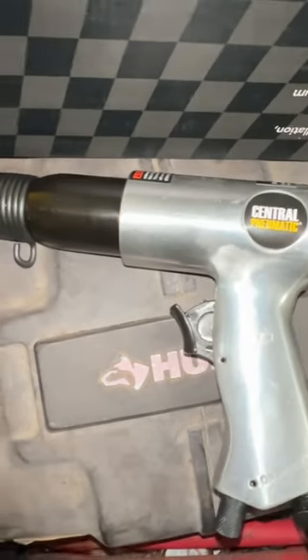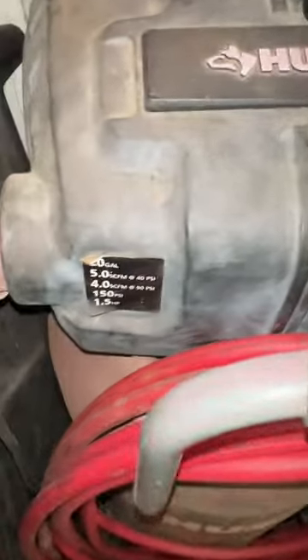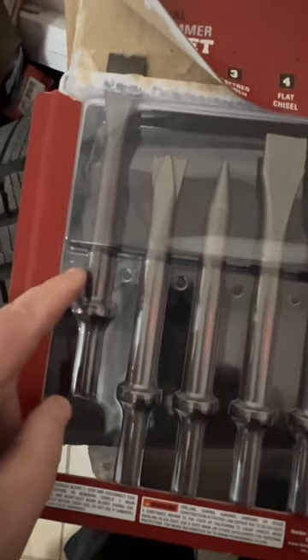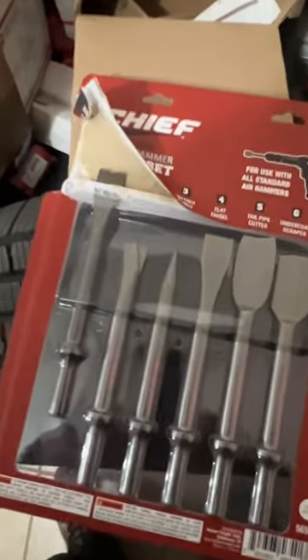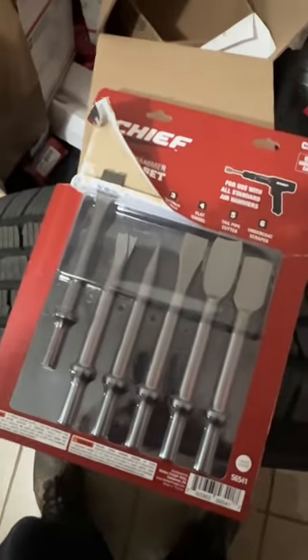Just bought this little 15-dollar air chisel from Harbor Freight — seems to work great with this Husky 20-gallon compressor. It came with a bit, but I needed the hammer bit, so I bought this kit here. The bits are $69 of course, but the tool is only $15. I'm probably going to need the rest of these bits because I've got some projects coming up.